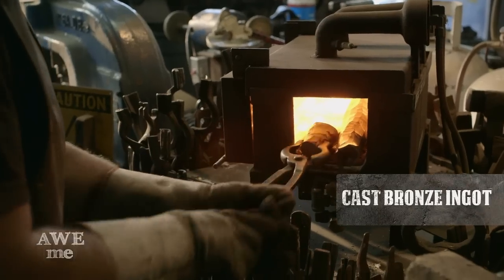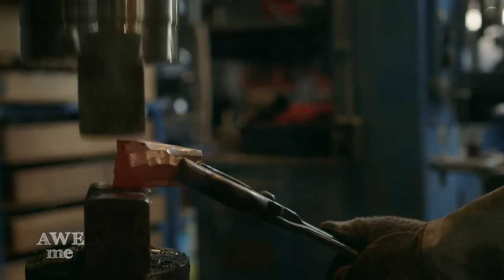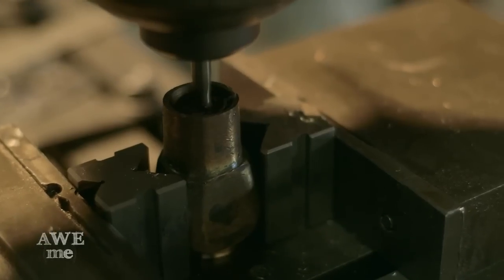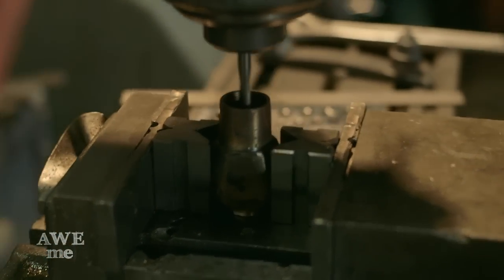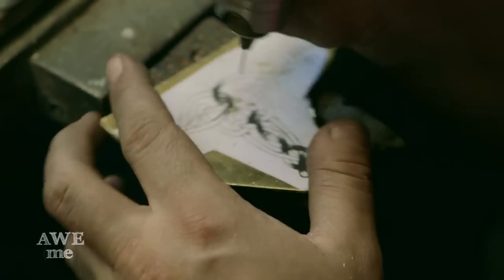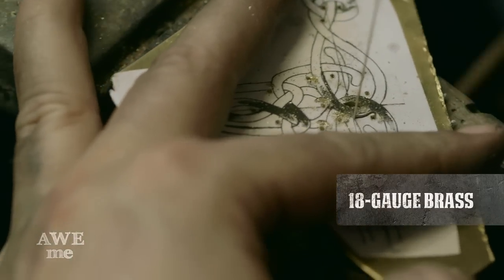I've also taken an ingot of bronze and forged out the pommel for the handle. That has a one-inch bore insert into it, and we're going to be drilling a 3/8-16 threaded hole into the pommel. Alicia has also taken some Celtic knotwork designs from the movie and pierced those out of 50 thousandths — or 18-gauge brass — that we will silver solder onto the pommel.